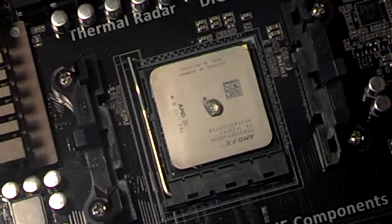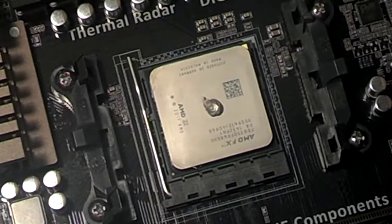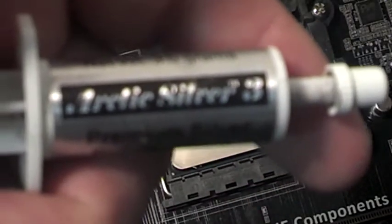You can look at the chip here. It came all scratched up. I cleaned it up and got the thermal paste off. I don't have any good thermal paste right now, so I'm using Artic Silver 3, which is kind of old — now it's Artic Silver 5.